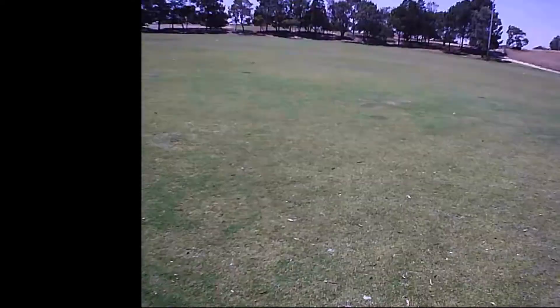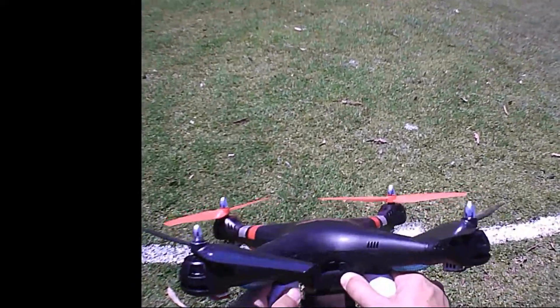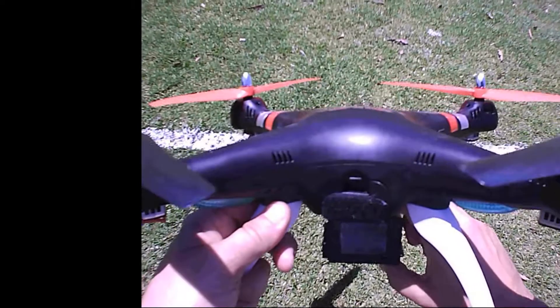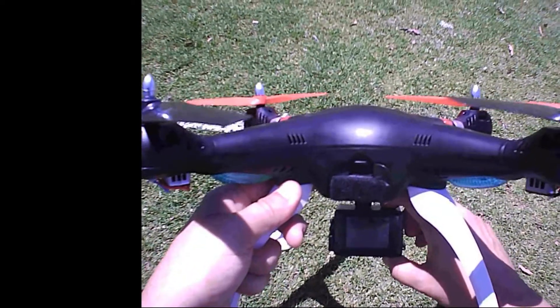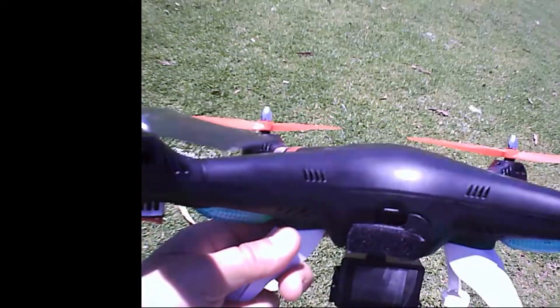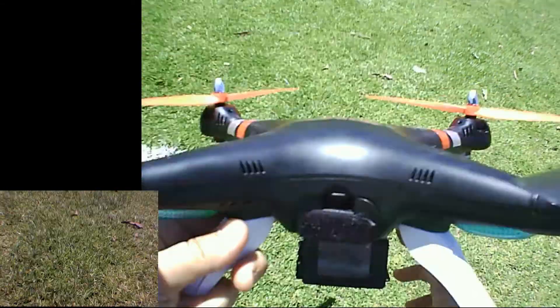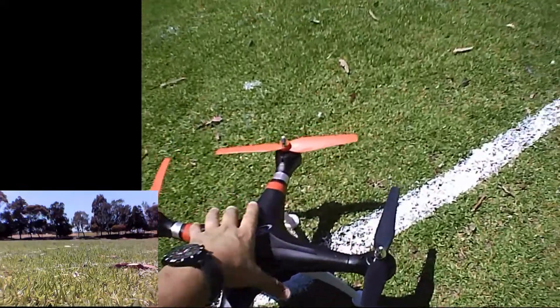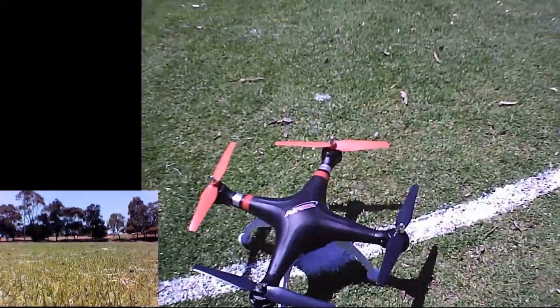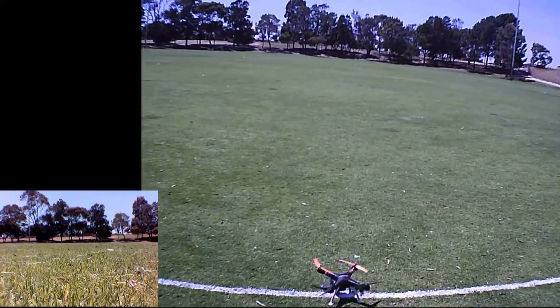Okay guys, last flight here for this morning and then I'll get on with my day. Had the Aviator in the car, just took the truck out for a true blue test run. I've got my 2500 milliamp power camera in it, so just take this one up and go for a quick fly recording. That's recording — turn the drone on, gyro calibration. This thing flies really nice.